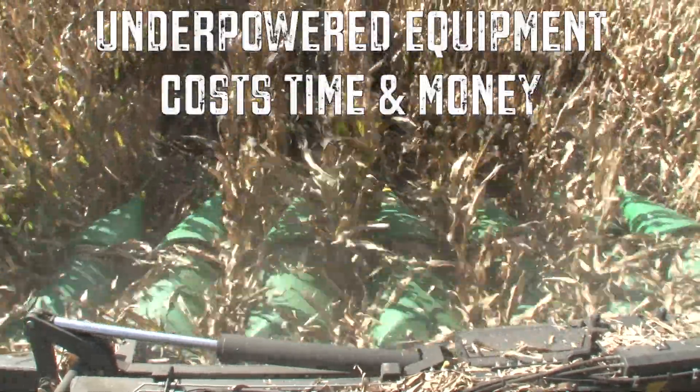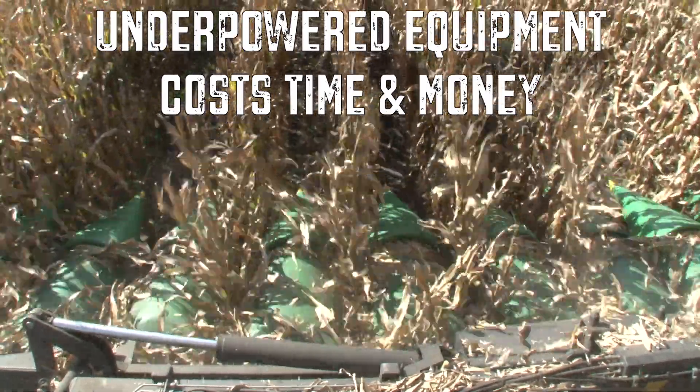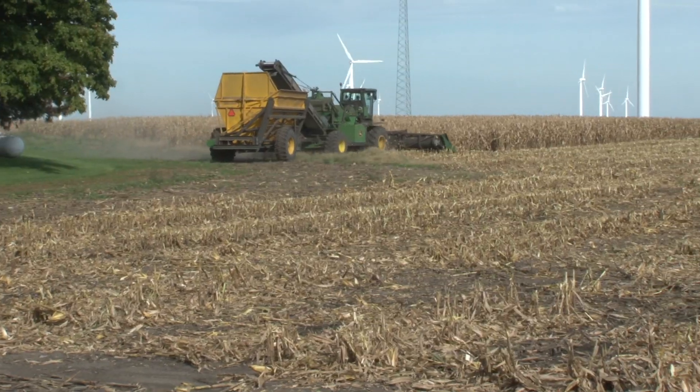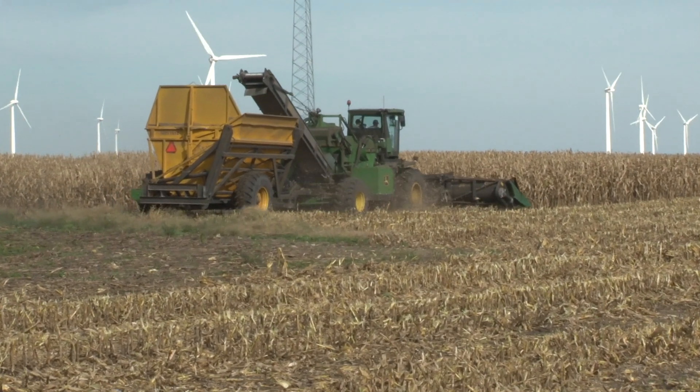even though it was supposed to have more power, or at least similar power, seemed to be bogged down and didn't perform as well. We tune a lot of combines for that particular reason. One of the bigger reasons, though, in our area has to do with soybeans.